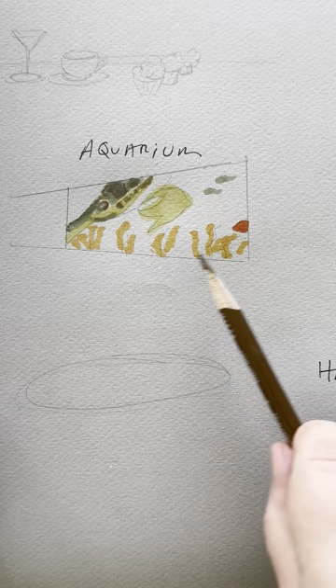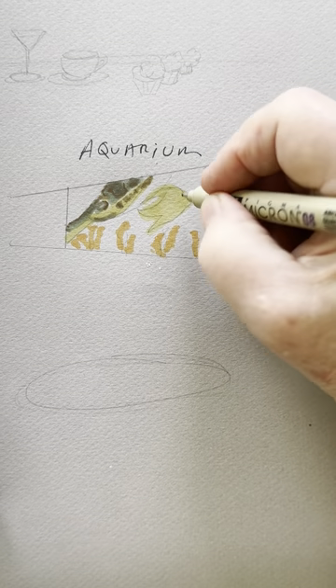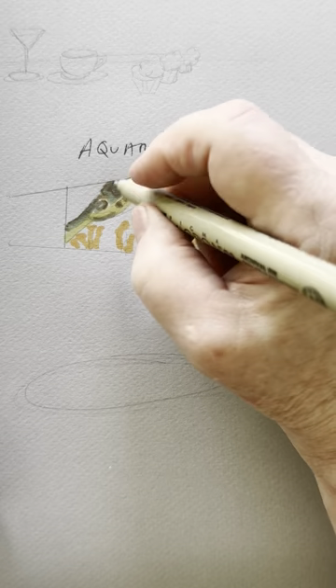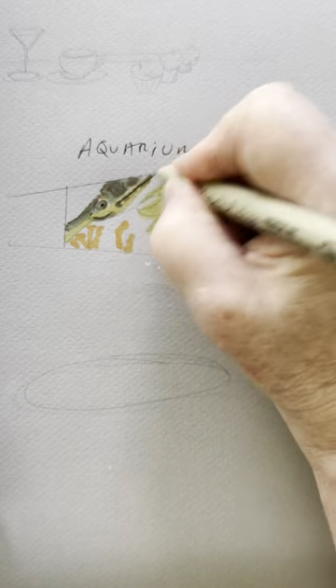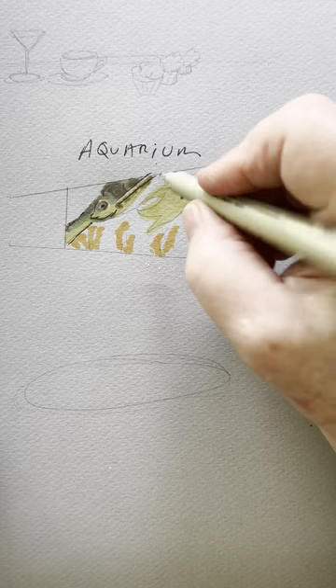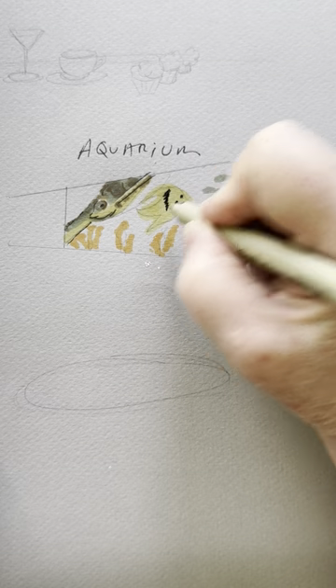I'll go back in with my white pencil in a minute. But first I'm going to take my micron pen and give the fish an eyeball, give Nemo a little stripe, give the turtle an eyeball, and then differentiate some of his features — his head from his shell from his flippers. And then for this guy I'm going to use my black micron pen to give him little stripes.